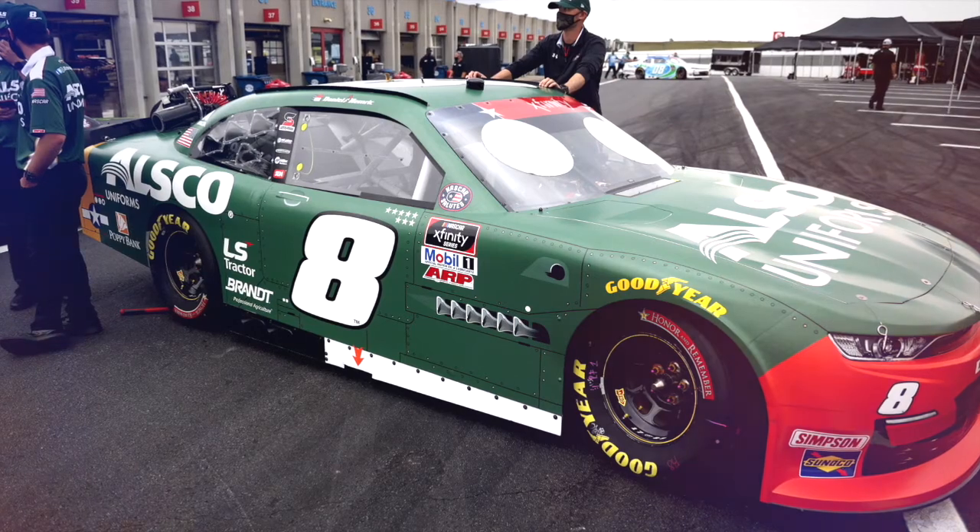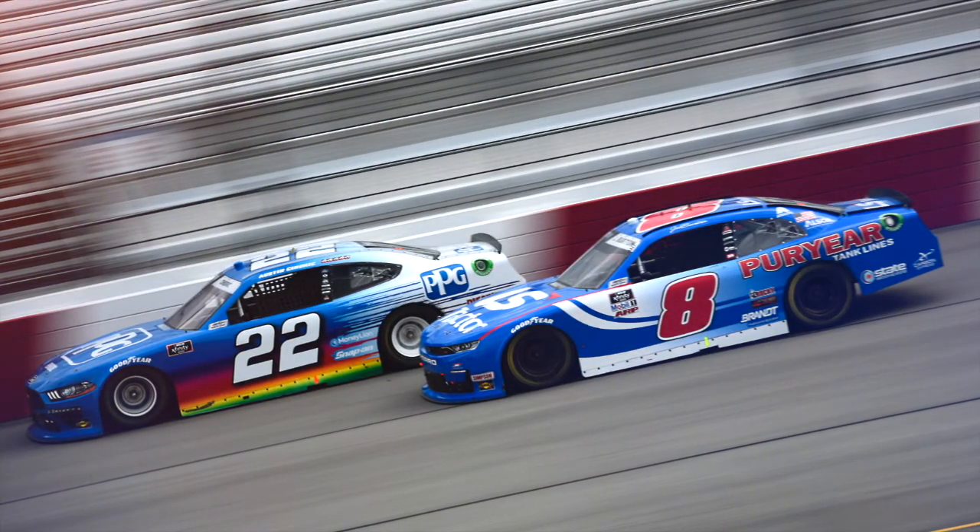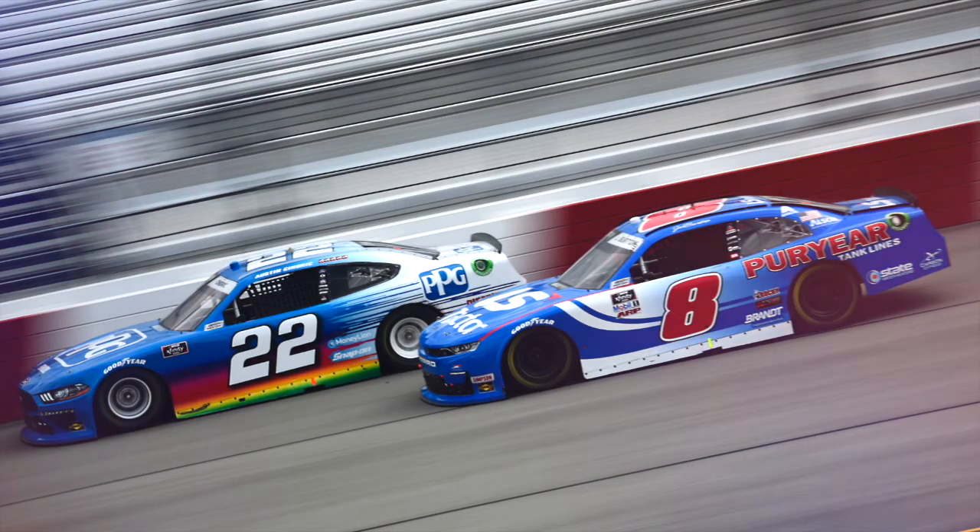Especially in our races with limited tire sizes and limited pit stops, you don't want an extremely long stop. Sometimes you can make the car a lot better, but if you gave up 10 spots on pit road you might just drive back to where you came from. So you're always playing that net game.